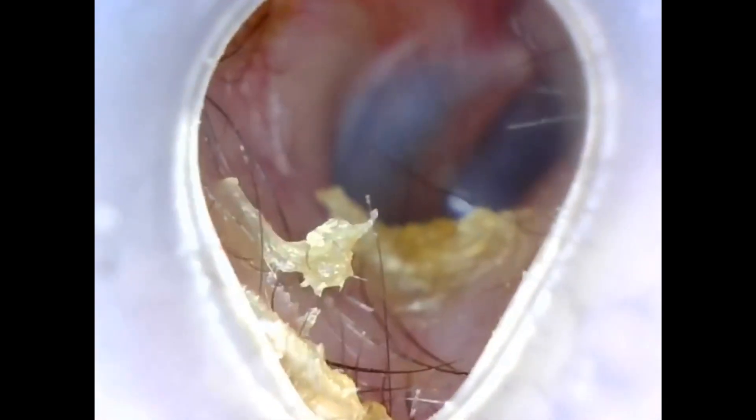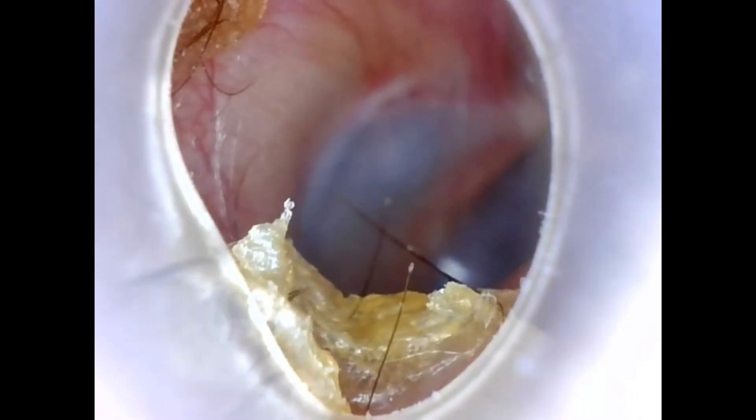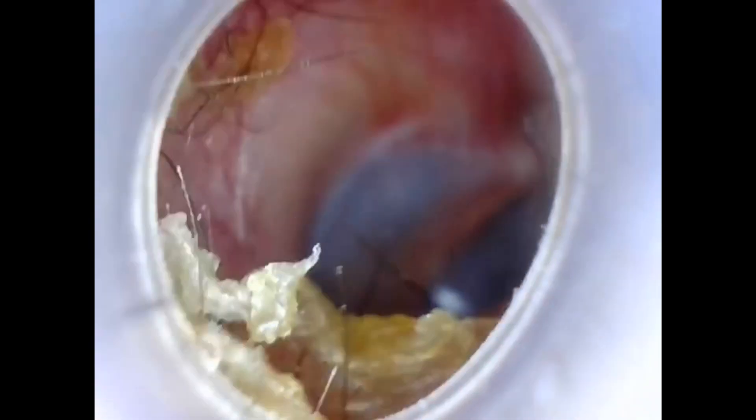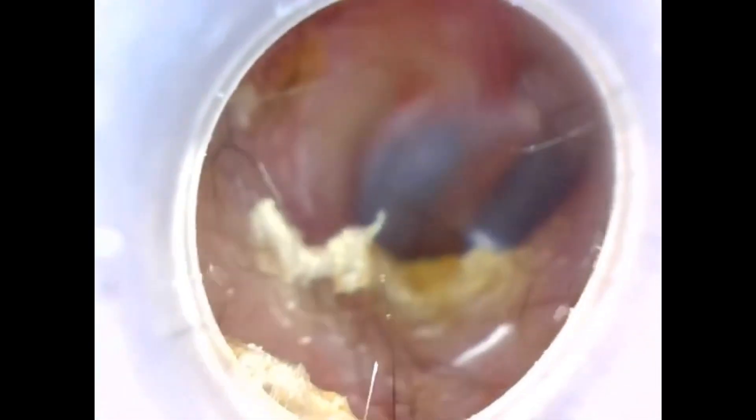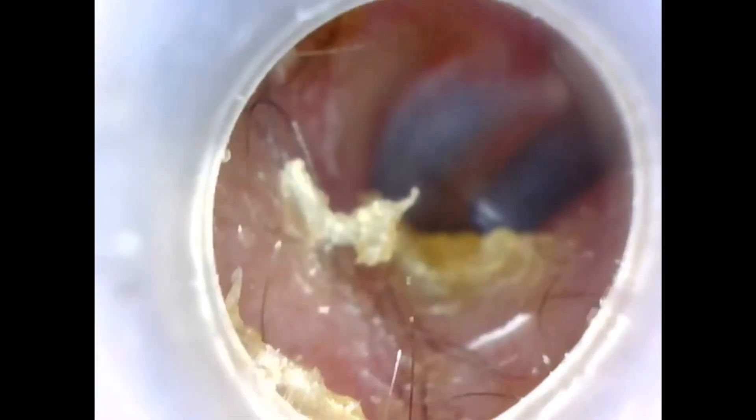In the second ear, there is wax. So in my second video, I will tell you how to remove the wax from the ear. It contains different tools — you can use these tools to remove the wax and any foreign body from the ear.